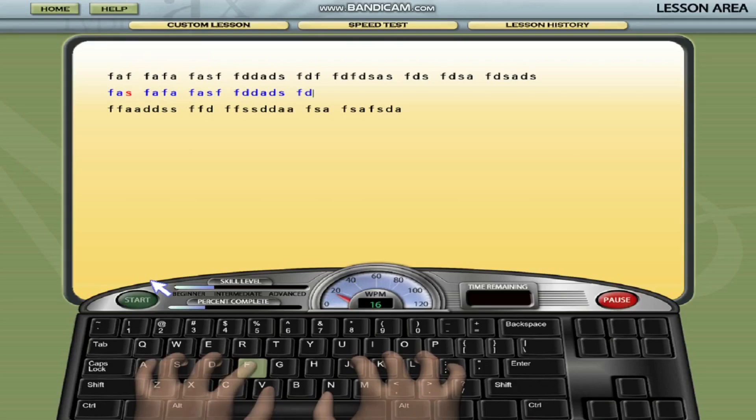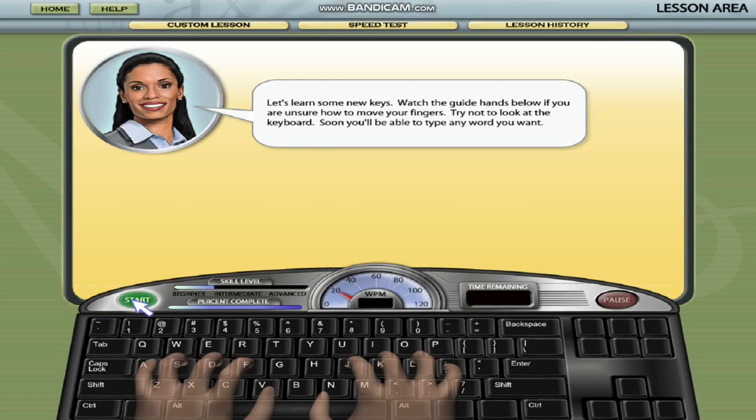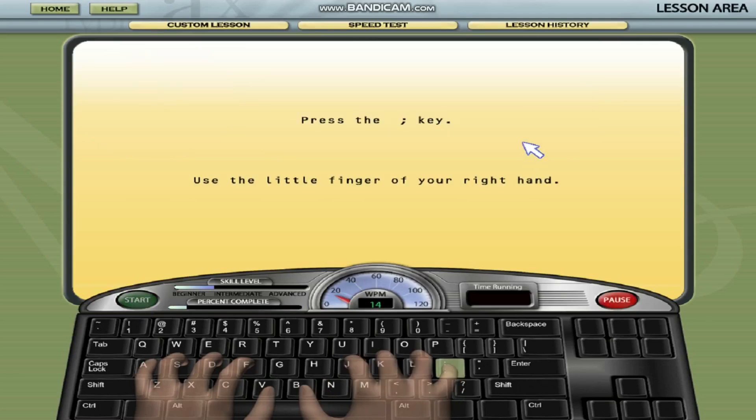2. Practice regularly. Consistency is key to improving your typing speed and accuracy. Set aside time each day for practice. Follow the lessons in order, starting from the easiest and progressing to more challenging ones.